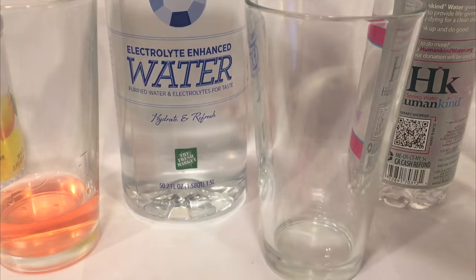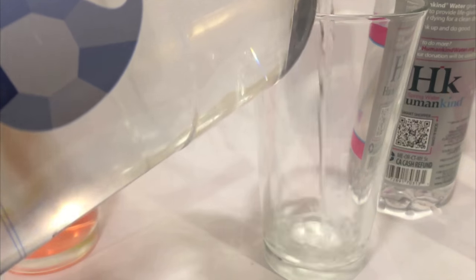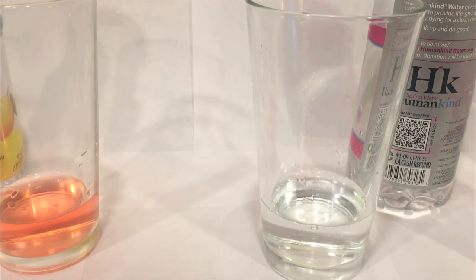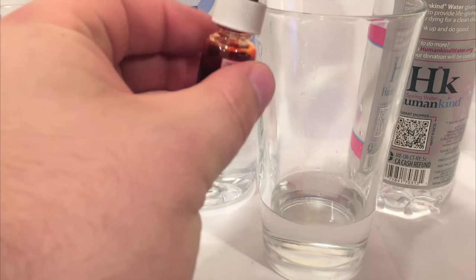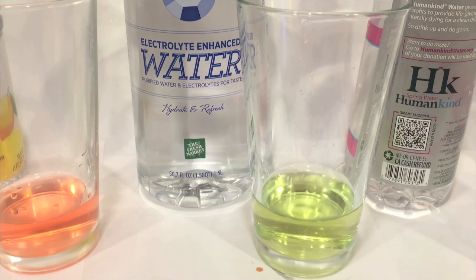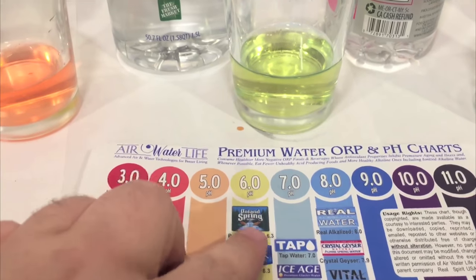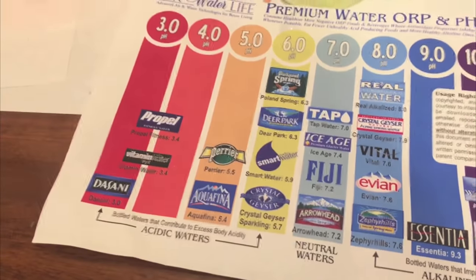Here's the Fresh Market water — it's supposed to be electrolyte enhanced. I don't love doing this because it's kind of wasting water. That seems pretty acidic, I think. I'm looking at this chart and it seems to match up with about a six.